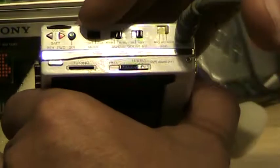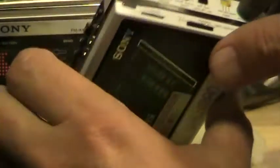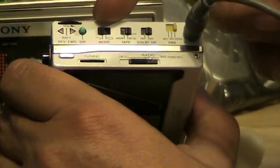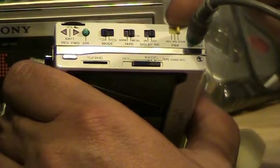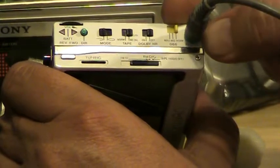All day long, just like that. You've got your mode selector — your normal, metal. Mode selector, normal tape, Dolby on and off. Max DBB, which is the old fangled mega bass.